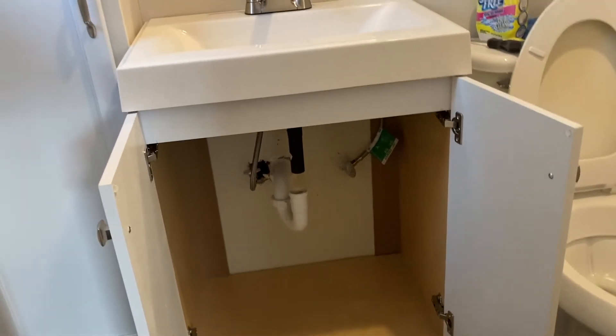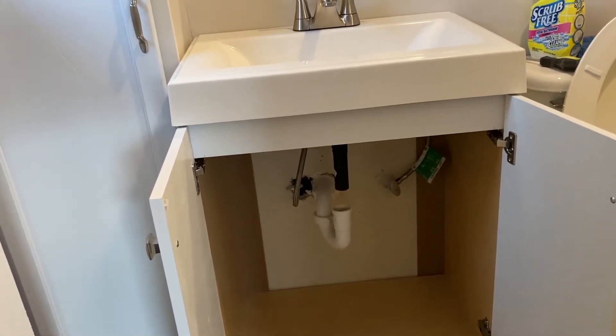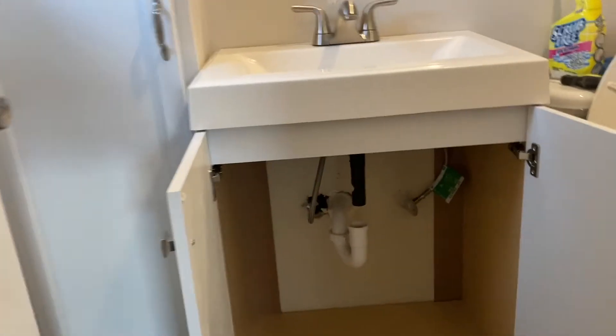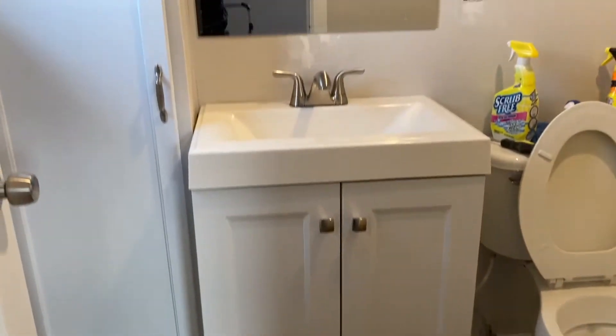Good morning YouTube. This is Steve with Steve's DIY. Running into something here and I thought you guys might want to see it. Just got through changing out this vanity and putting in a sink. Looks pretty good — put a faucet in it.